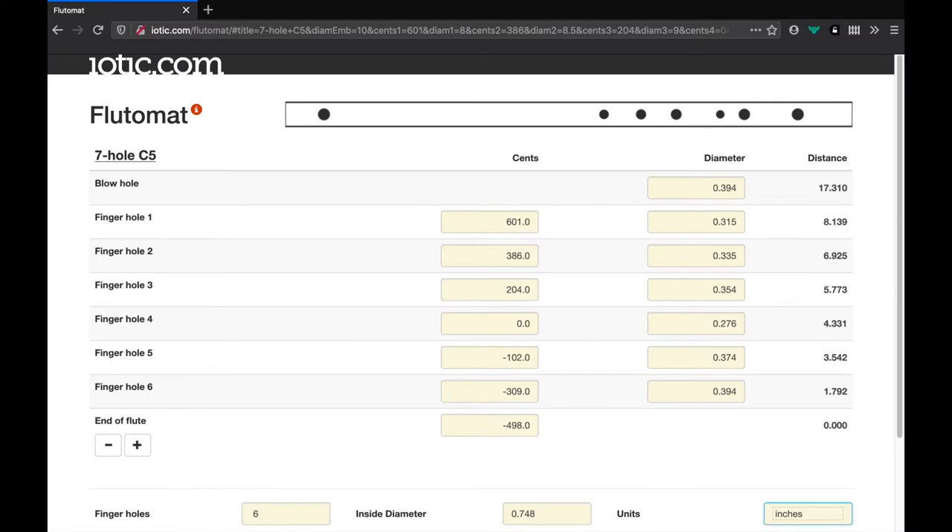In order to make a flute, all you need to know is where to place the holes depending on what notes you want the flute to be able to play. I used an online flute hole calculator that generated all the hole lengths depending on the size of the flute and the material used.